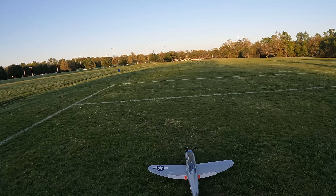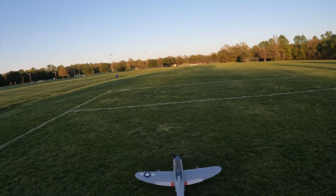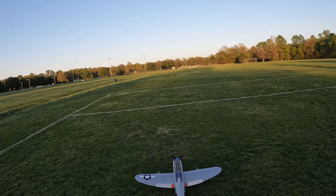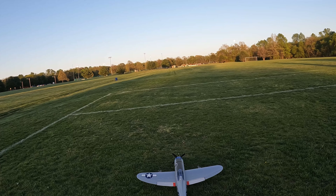Hey everyone, I have my E-Flight P-47D here. Today I'm going to demonstrate how well it takes off and lands on the grass.